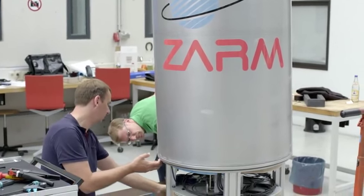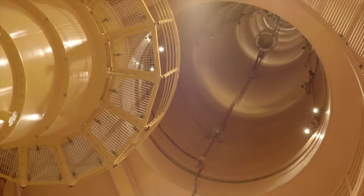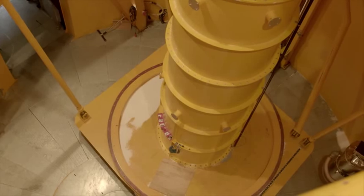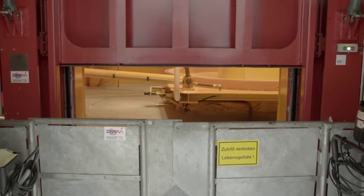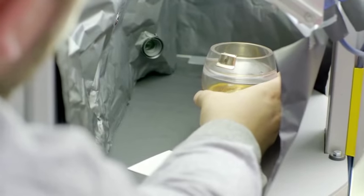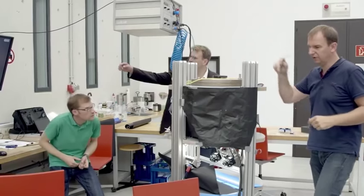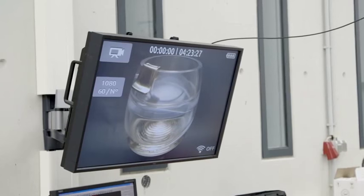SARM is the Centre of Applied Space Technology and Microgravity, interested in space research and space technology. The drop tower is the most outstanding facility of SARM. It's a laboratory for short-term experiments under microgravity conditions — conditions of weightlessness. We have here a vacuum steel tube which is 120 metres high. We have a freely falling capsule inside this and no air drag acts on the capsule, so we are able to achieve this high quality of microgravity.